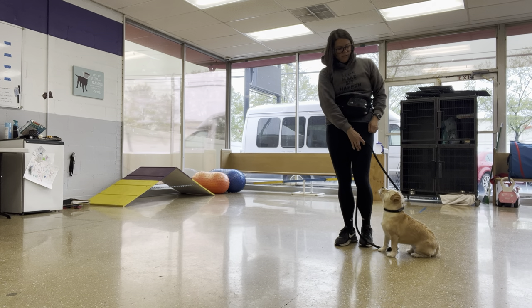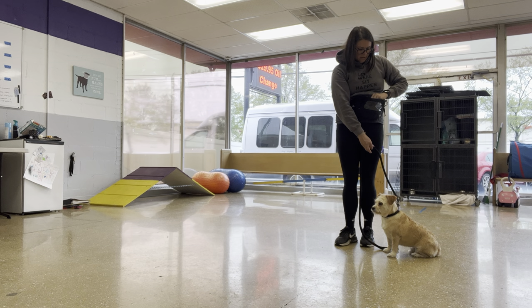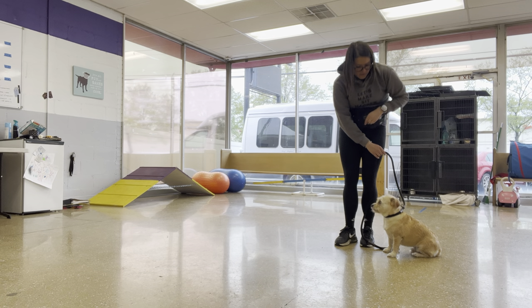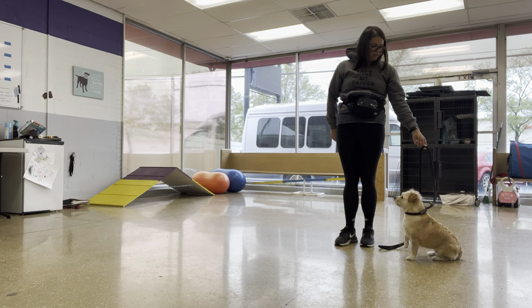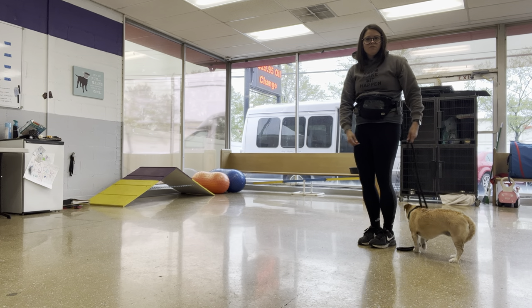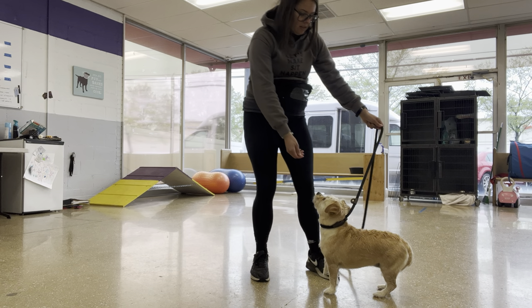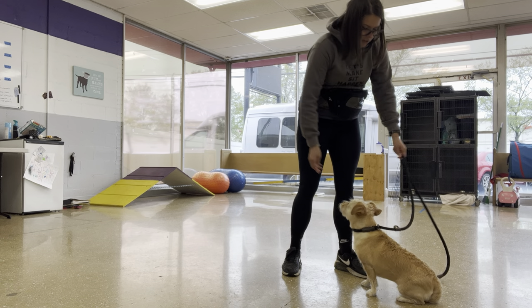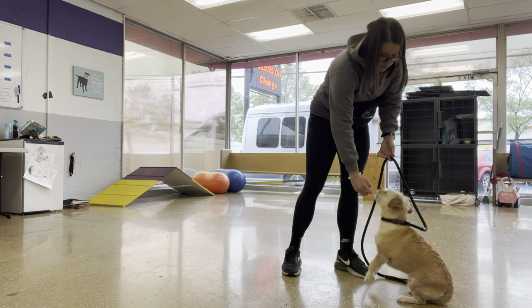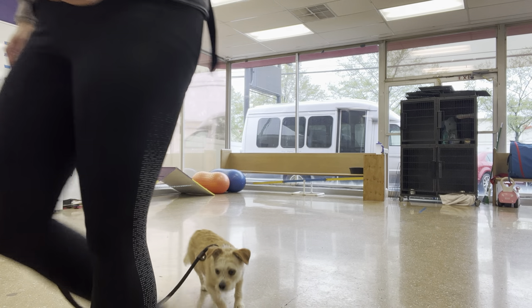Uh-oh. Sit. Back. Good. Sit. Good. Good. Uh-oh. Nope. Sit. Nope. We're in the frame still. Come on. Balance it. A normal sit. Good. A normal sit. Good. Oh my gosh. Crazies. Wait.